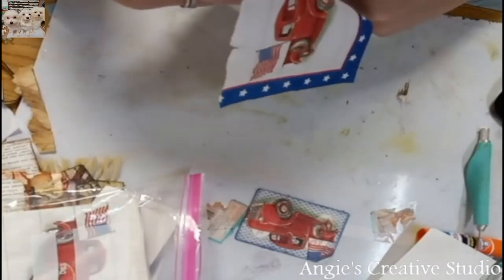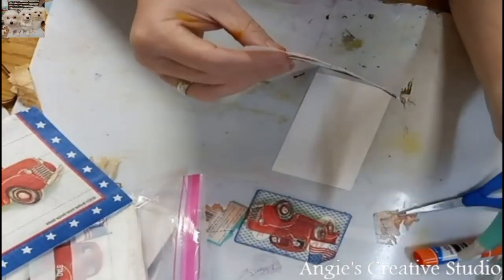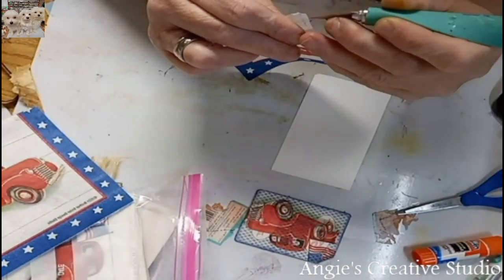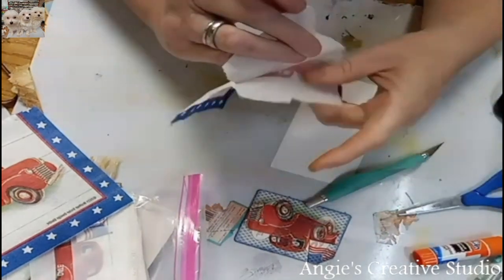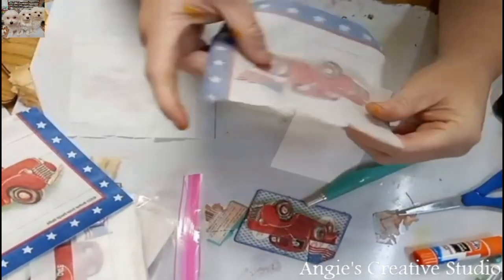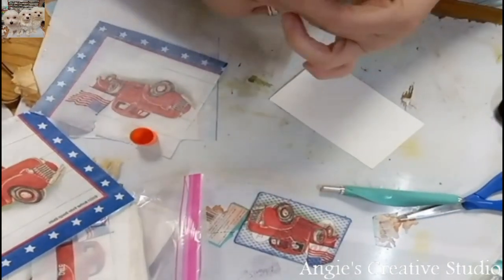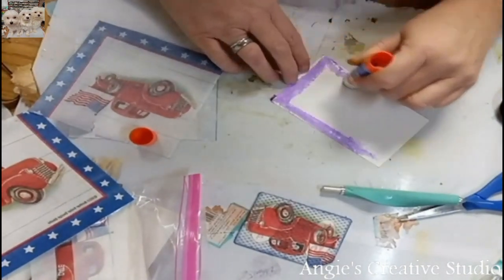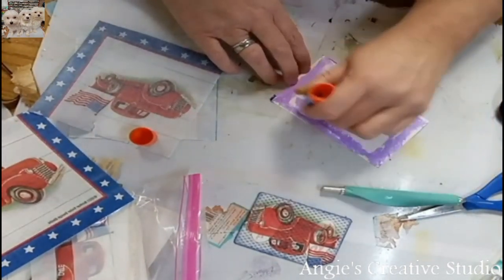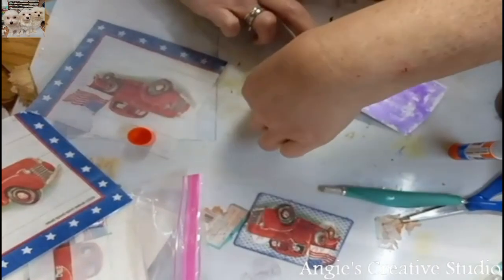I'm just cutting this up in fours — you can use it four different ways if you do. Now this is all we need. And then I've just used this glue. Now I've got my hands ready.